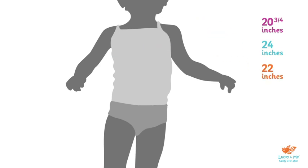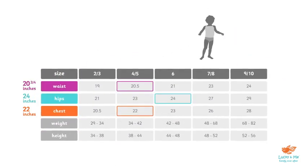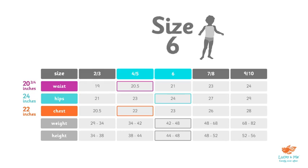Finally, when we have all our measurements, it's a good idea to compare them with the child's height and weight. From here, we can assess whether we need to size up or down. For our 5-year-old, she measured 45 inches in height and 43 pounds. Looking at the chart, you'll see that her measurements are between a 4/5 and a 6. To get a comfy fit that will last her longer as she grows, we would recommend a size 6.